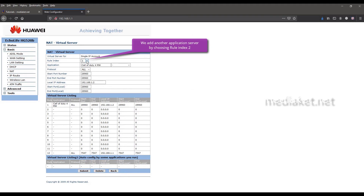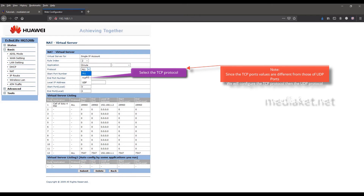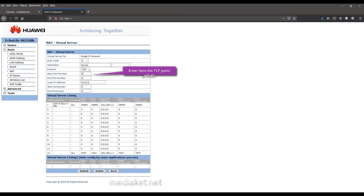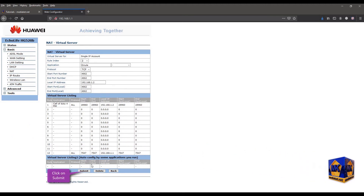To add another application, select rule index 2. Enter the application or game name. Since the eMule TCP and UDP protocol values are different, first select the TCP protocol. Enter here the TCP port numbers, then enter the local area network IP address, and enter the same numbers as those entered previously. Click Submit to add the server to the list. eMule application TCP ports have been added successfully.